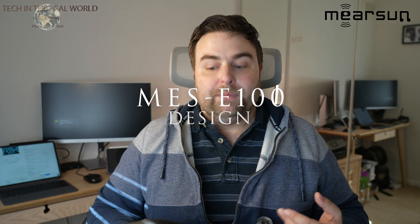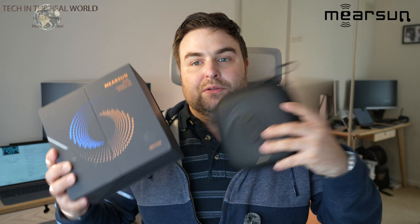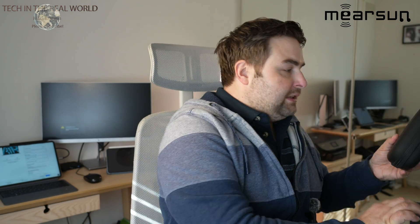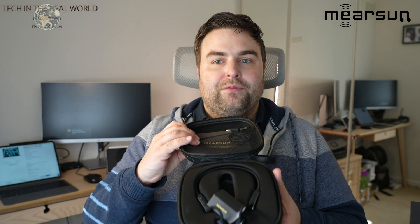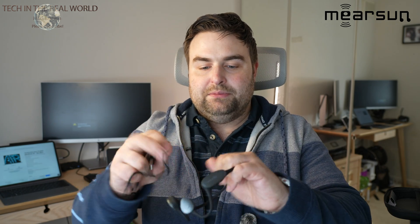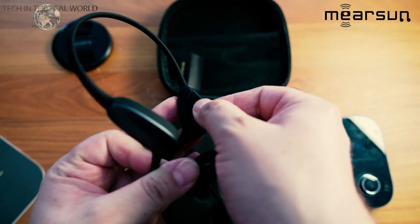Let's start by looking at the design and what comes in the box. They're very well presented — they come in a really nice box that opens up, and you get the headphone case and the control unit. The hearing aid sits in this inner box, which just opens up like so. Inside we've got a very thin-designed hearing aid with a magnetic USB-C charging cable that simply clips onto the back of the hearing aid. They come with about 10 to 12 hours of battery, so they should last all day.